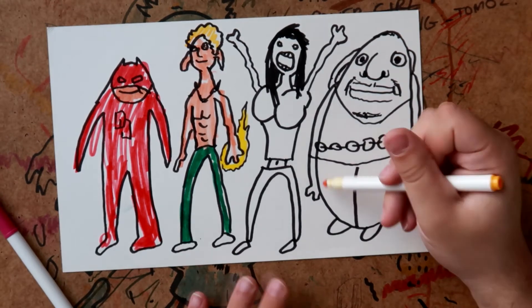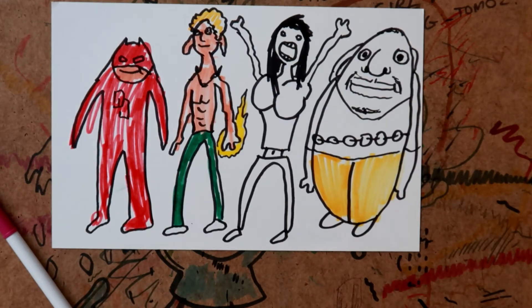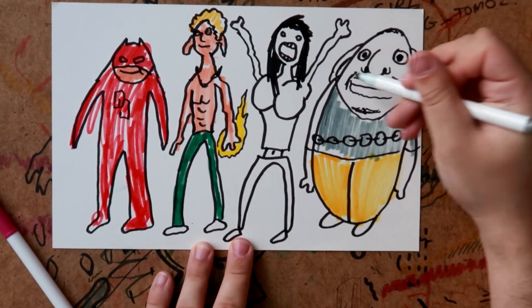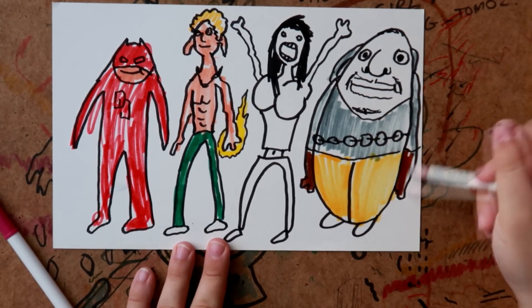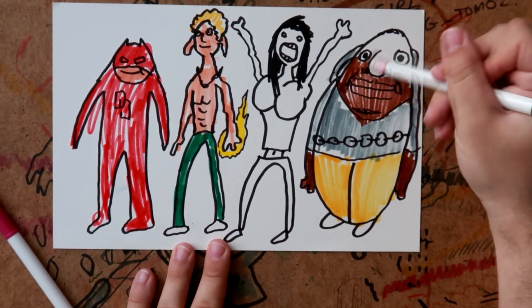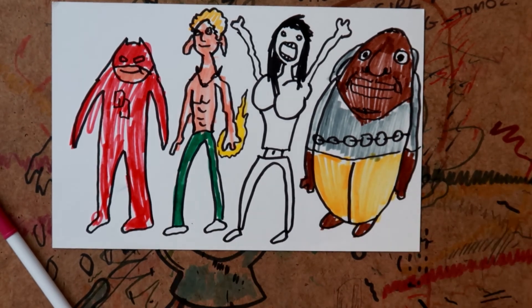Now we'll get our colors for Luke Cage — he's got unbreakable skin and other powers. He often wore a quite dark jacket or hoodie, so there we go, that's his hoodie. He's got some brown skin there for that. Just filling it in using a technique I call cross-morph — it's just a way to get color on very quickly.